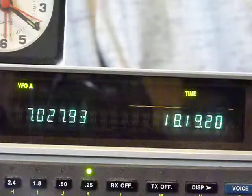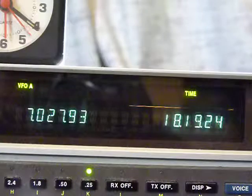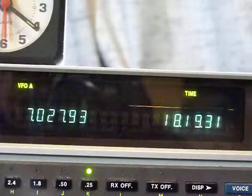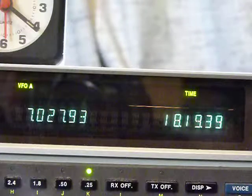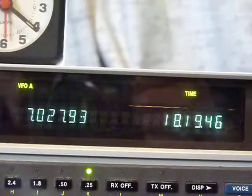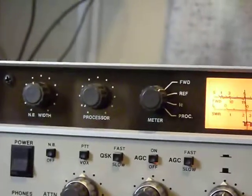Well, what do you think? This is the same radio — the decimal points, 7.02, 7.9 — they came back. They've been gone for over a month and a half now, and for some reason they decided to return. I just thought I'd show you that while I'm here.